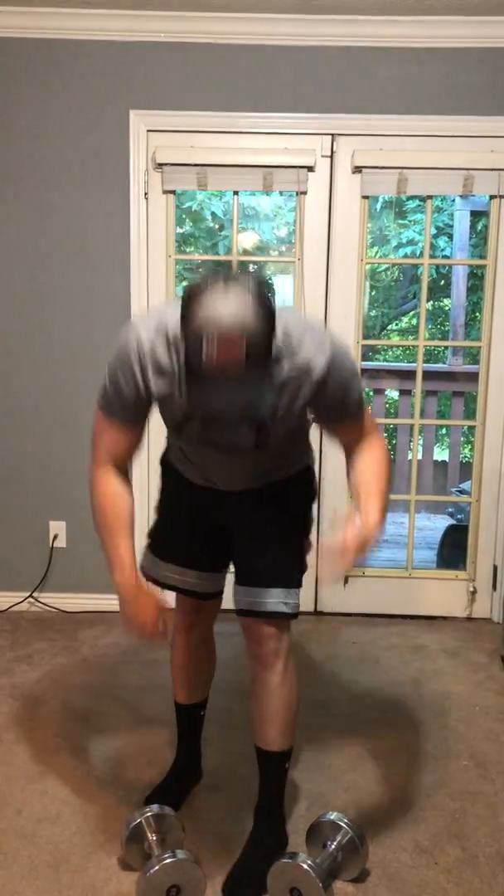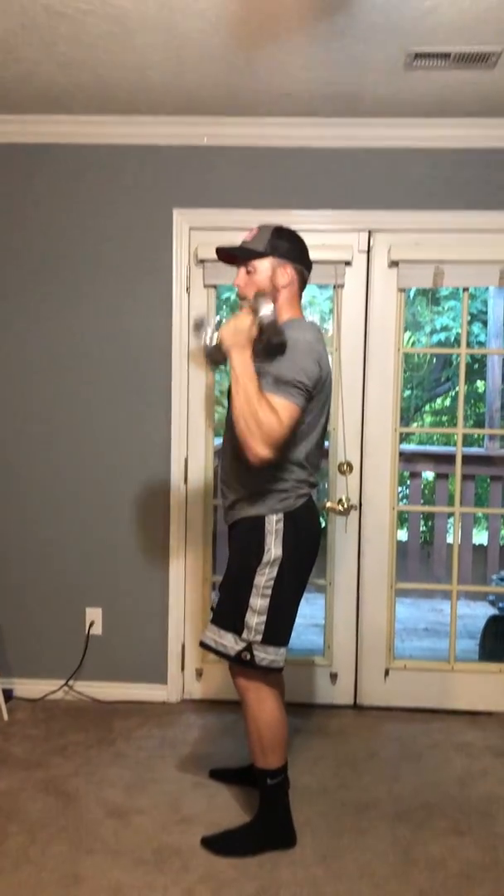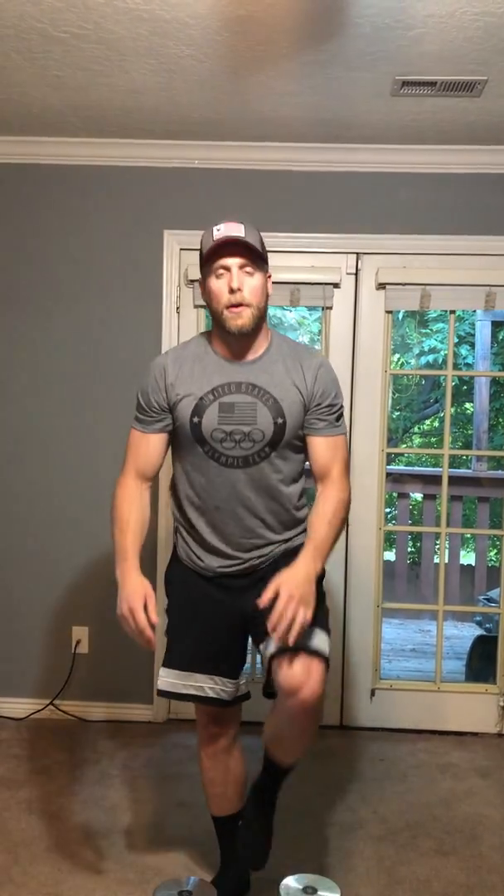Dumbbell shoulder press — for the shoulder press, right here neutral grip, keeping the core tight so we're not leaning back, just pushing up over the head all the way back down. If those are pretty easy and you can't find a weight that's heavy enough, you can do handstand push-ups against a wall. I would just do that for whatever your max reps are.